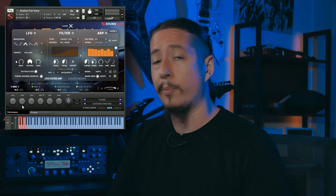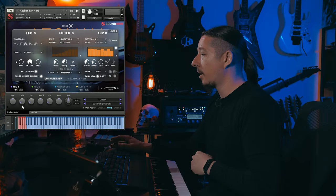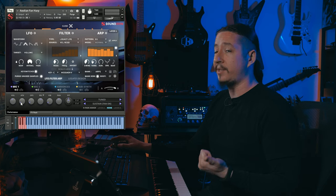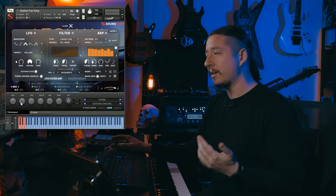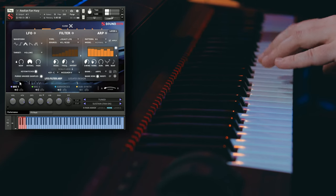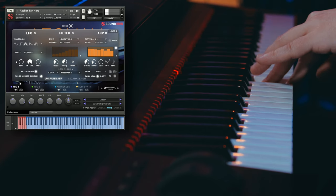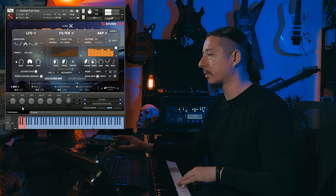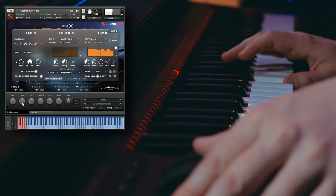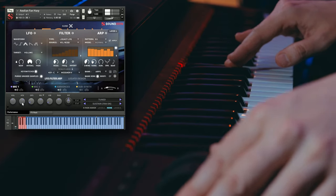And then you can also utilize some of these sound shaping controls at the bottom as well. You have volume, attack, offset, release, vibrato, pan, and pitch — with pitching being coarse and fine. So you have a few different options as far as that goes. If you want to utilize the attack so it doesn't necessarily start off with a really sharp sound, you can go ahead and increase the attack so it kind of fades in a little bit more.